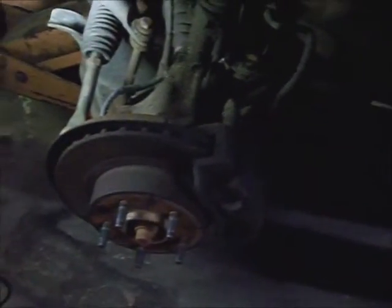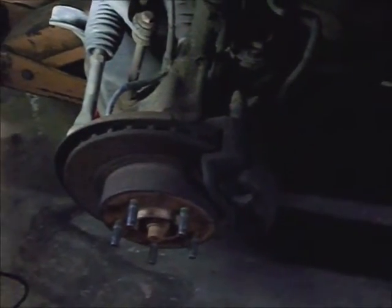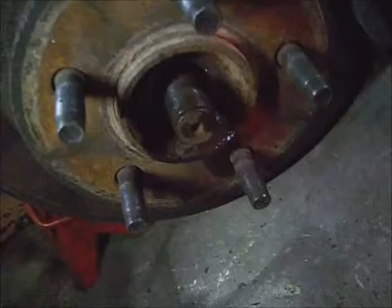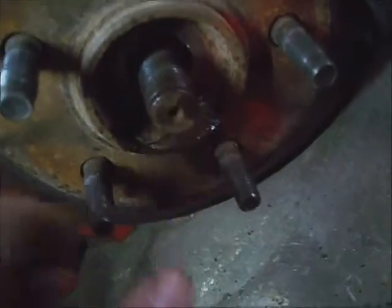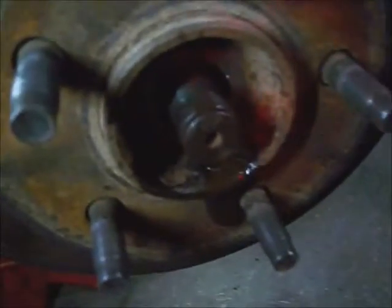I'm going to turn the steering wheel to the right, take the brake caliper and hanger off, then clip the ABS wire out of all of its holders and unplug it. It looks like it made it off. If you need to, put a punch in the center or use a press. This axle's loose, so I don't know why it was beat on.